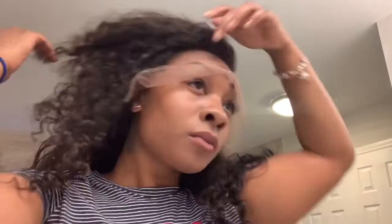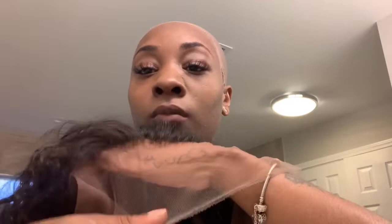Look at that blend already — and the wig isn't even installed yet! I'm showing you guys the inside of the frontal. Remember, it's pre-customized, which means the hairline part is already bleached, so there's no bleaching necessary. Look how perfectly it blends in with my skin.